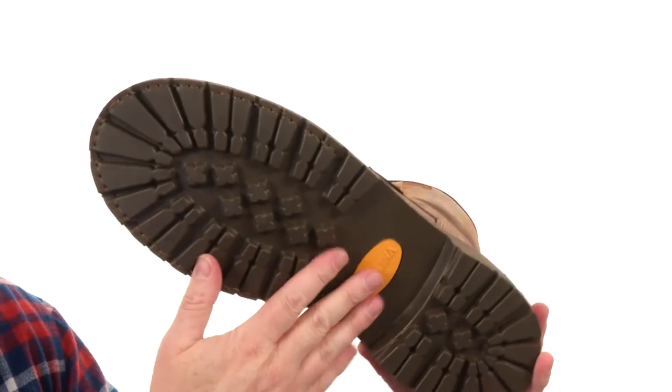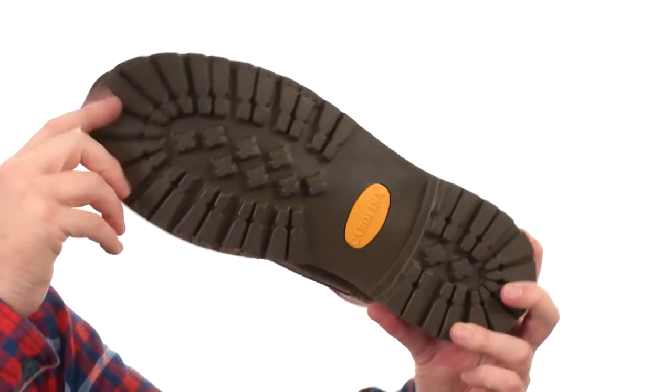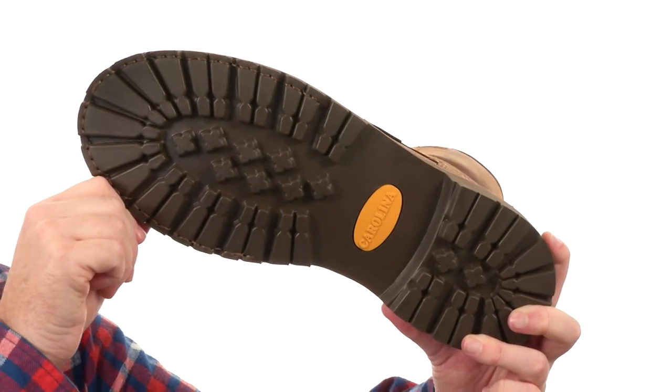There's a heavy duty steel shank down here in the middle to give you a ton of support, as well as this rugged Stars and Bars tread here on the outsole. You can actually get a boot that was made for work from Carolina.